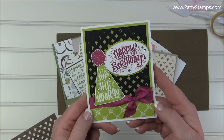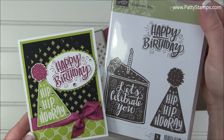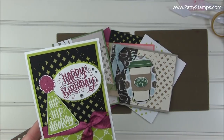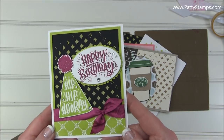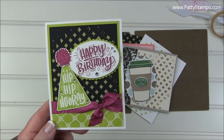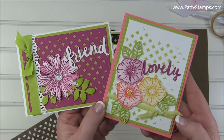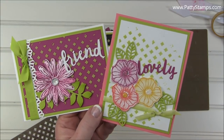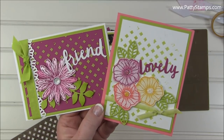This is the cute Celebrate You set — I absolutely love it! I love that fun background the embossing paste and diamond pattern gave, especially with the Berry Burst, Lemon Lime Twist, black, and white color combo — very striking. And here are two more samples with that same background paired with flowers, showing just how many different looks you can achieve with this one background.